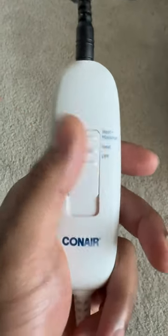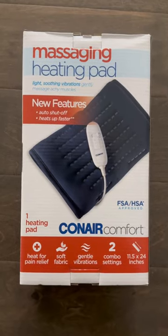First, I start with a massage and heating pad just to really loosen up those muscles and get them ready for stretching. Right now I'm using this massage and heating pad from Conair that I really like. I let that sit for a few minutes to let those muscles really warm up.